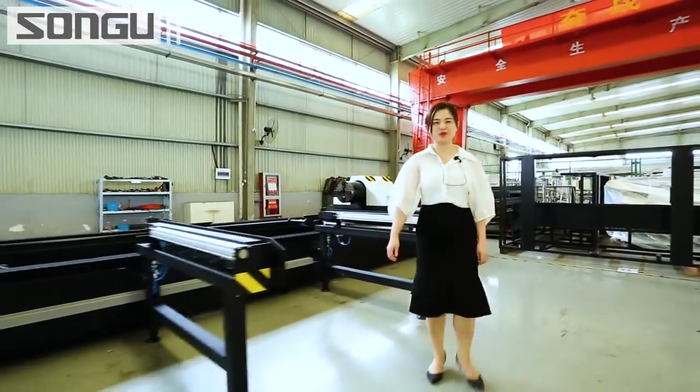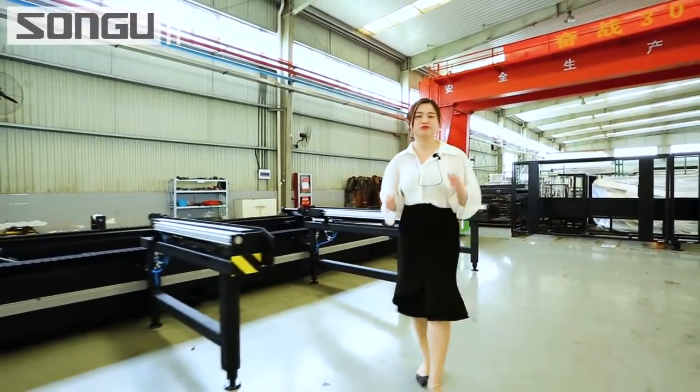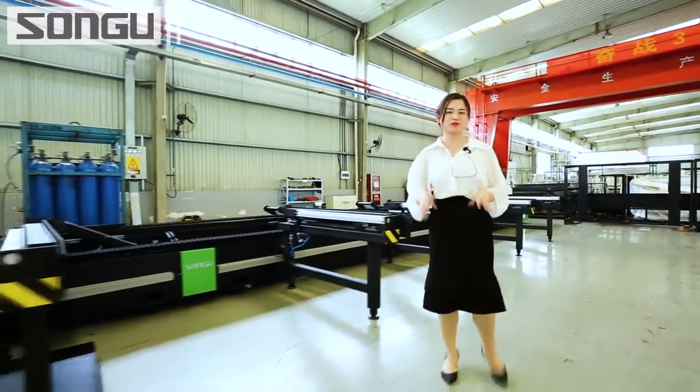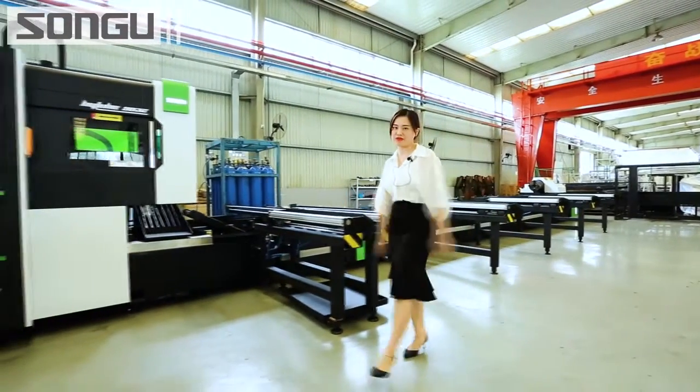Hello everyone, I am Larissa, the overseas sales of Sungoo Laser. A company's development is fully rooted in its R&D ability to meet the customer's requirement. When the customer's requirement is tailored into the product that can make a difference to the production, it improves the company's ability and value.